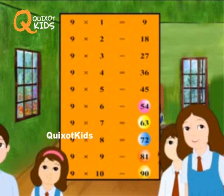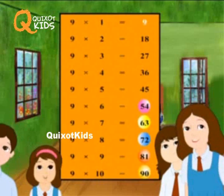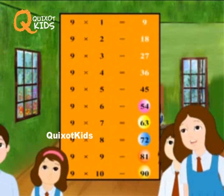9 ones are 9, 9 twos are 18, 9 threes are 27, 9 fours are 36, 9 fives are 45.